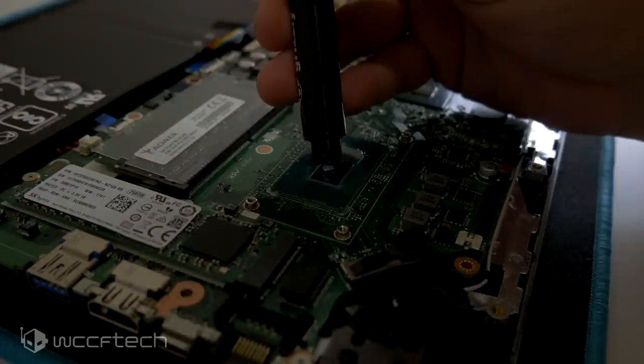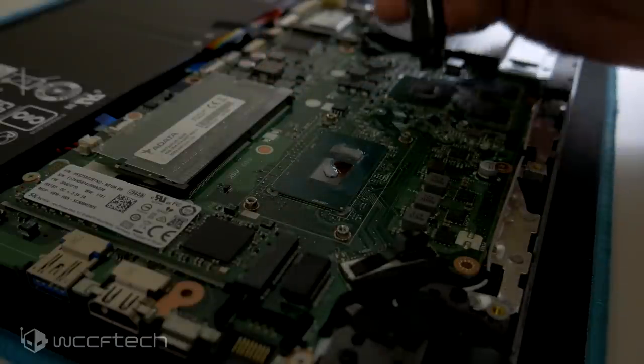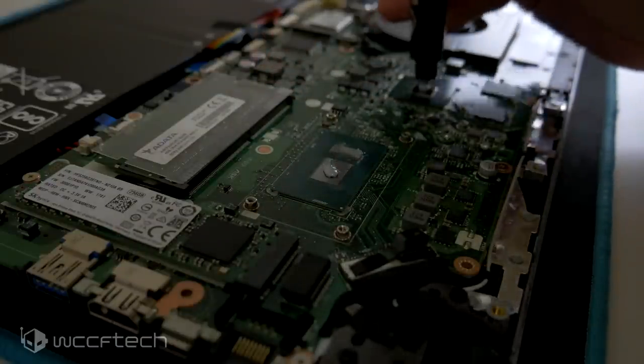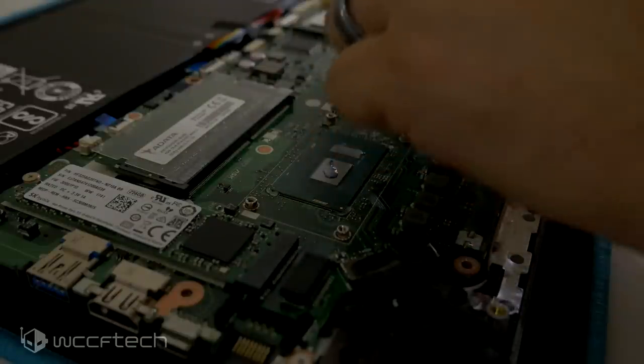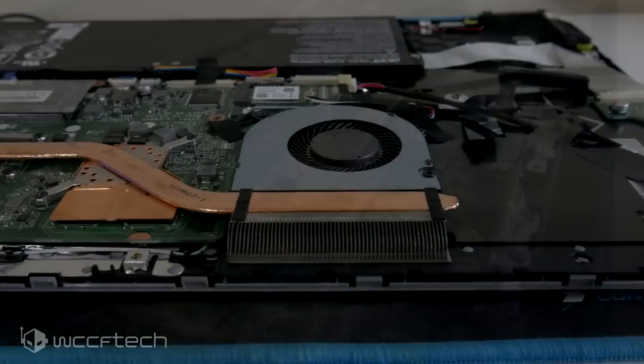Before we did all of that, we took some initial readings — a Cinebench score and readings from AIDA64 using the CPU stress test and then a CPU plus GPU stress test to see how things fared. And once we were done with the repaste, we did the same thing again. And these are our results.